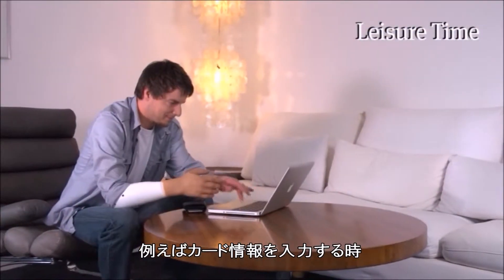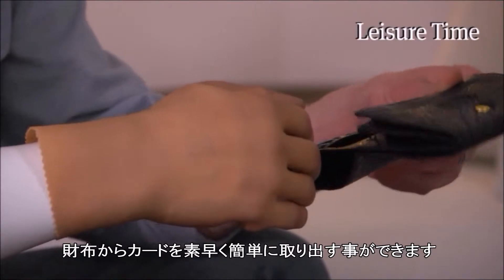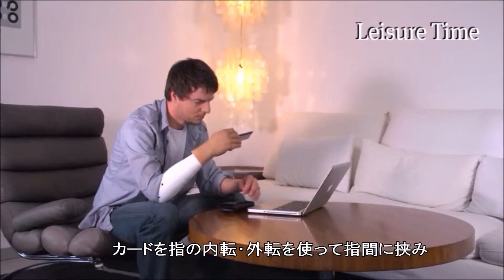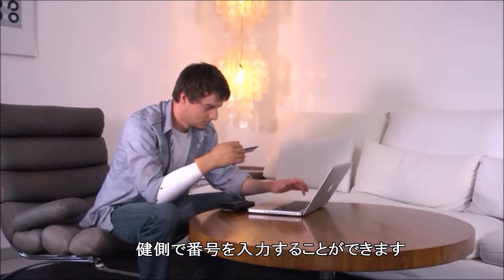To make a credit card payment online, for example, the card can be taken out of the wallet quickly and easily. The user holds the card between the fingers with the finger abduction and adduction, and enters the numbers via the keyboard using the sound hand.